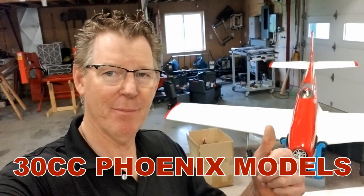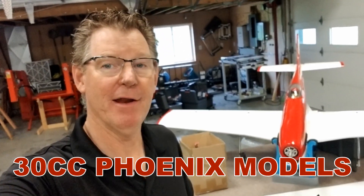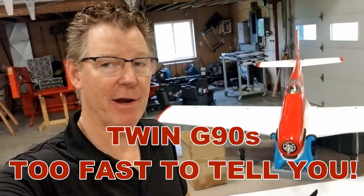Hi, I'm Rich Tanis from RC Twins. Now that right back there is a Straga, and that has a counter-rotating setup on it.